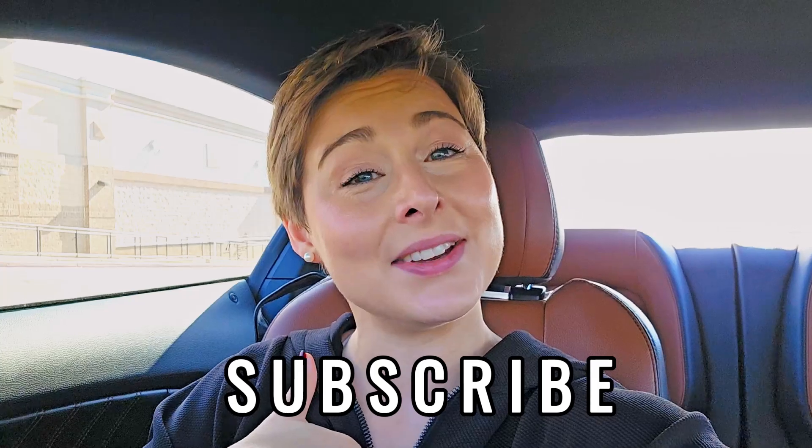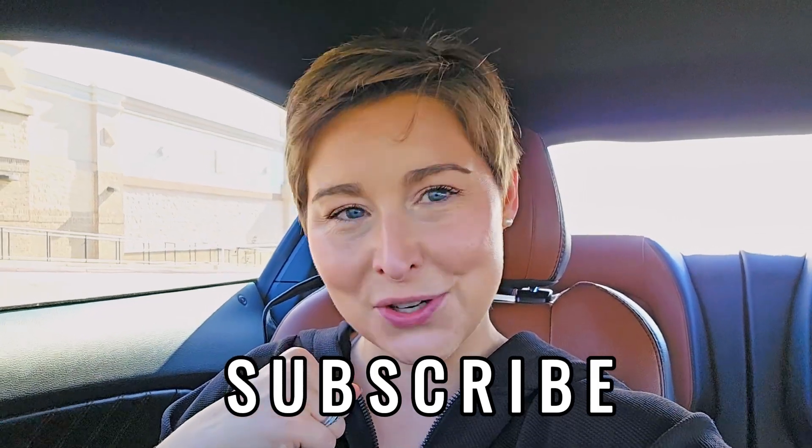That's what I got for you this time, running fit fam. If you enjoyed this video and found it helpful, I need you to subscribe so we can hang out more often. And until next time, running fit fam — dare to train differently.